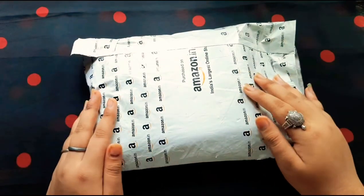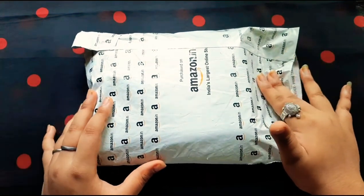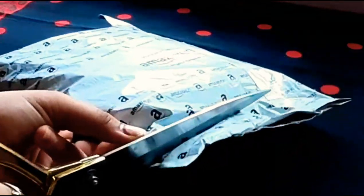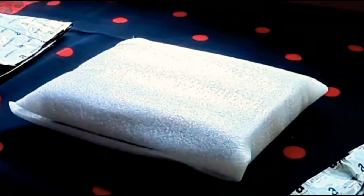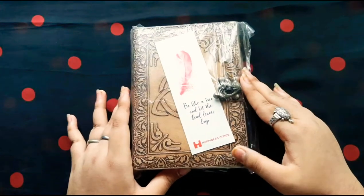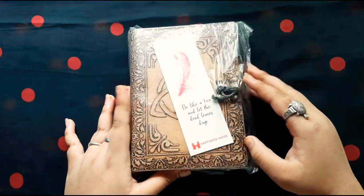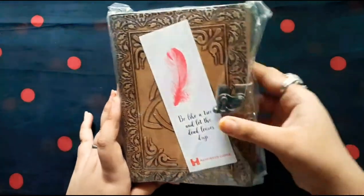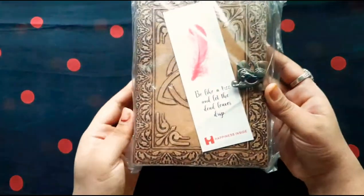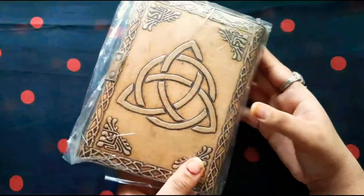So this is the parcel which I received from them and it looks something like this. To be honest, I'm in love with its look — it's so gorgeous, it's elegant, it's vintage and I'm getting those ancient vibes and those Harry Potter vibes too. I don't know why.